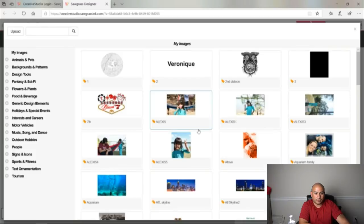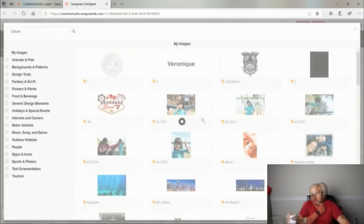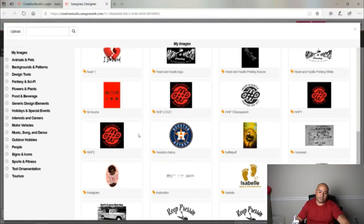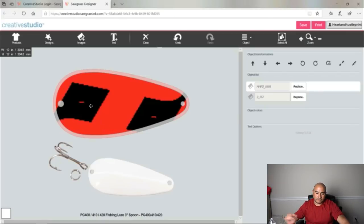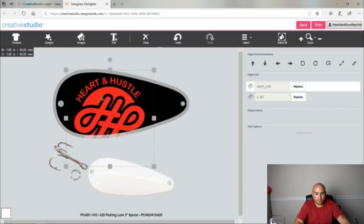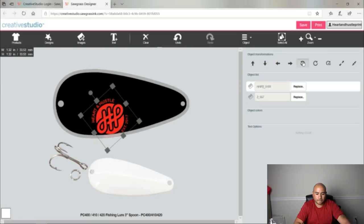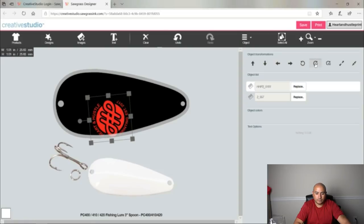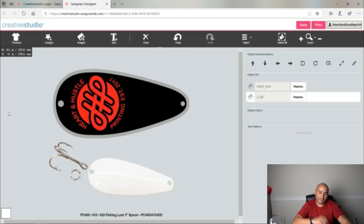From here you can add whatever you have in your photos, or you can go to upload and upload something. We'll go with a black background and then I'm going to add another image — we'll add the Heart and Hustle Printing logo. This is a really big image so I'm going to hold Alt to resize it. Once you get it in there you just resize it and then you can rotate it to fit. So if I wanted to make my own fishing lures I could do that just like that — see how simple that was.